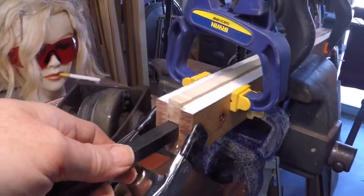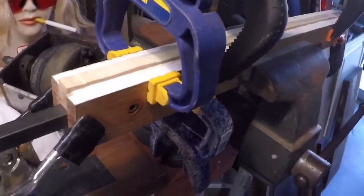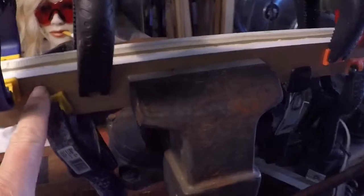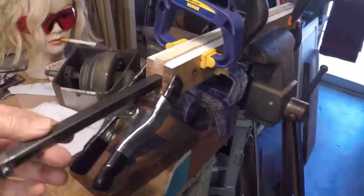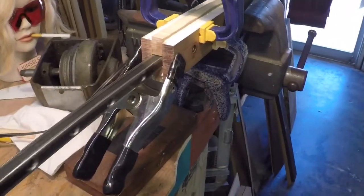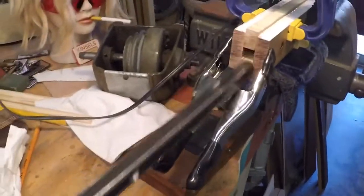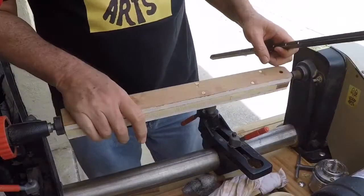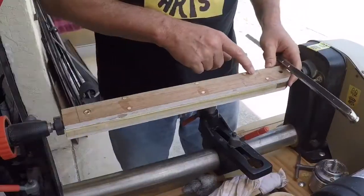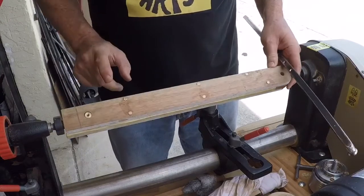I tried to keep the glue on the outside, so it's not all the way to the interior, and that could affect the strength a little bit. So when this dries I'm going to put maybe a half dozen little dowels in here just to increase the strength.